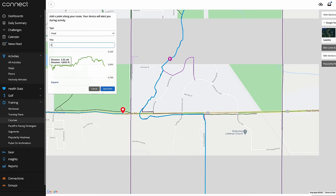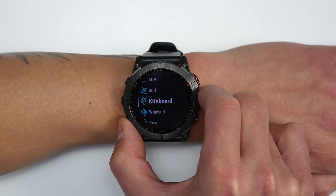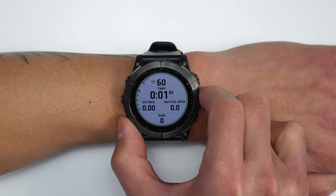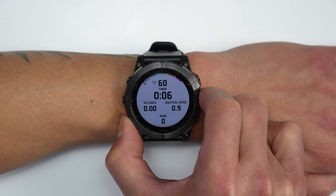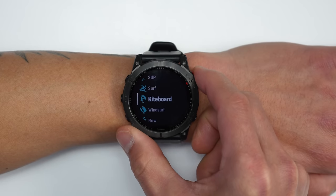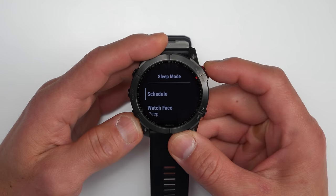There are new activity profiles: the Fenix 7s get the Health Snapshot feature originally from the Forerunner 945 LTE and Venue 2, plus a new kiteboard activity profile and a new windsurfing activity profile. The windsurf profile shows heart rate, time, distance, nautical speed, runs, and a Speed Pro feature for advanced speed metrics. The kiteboard profile shows more general outdoor workout information.